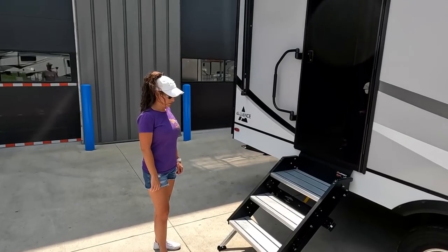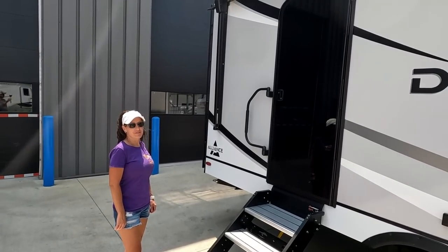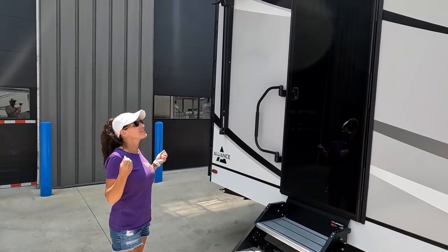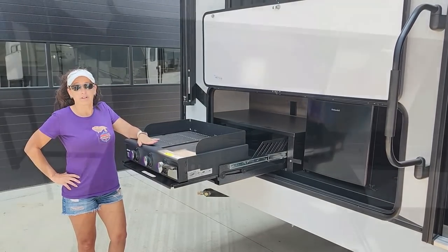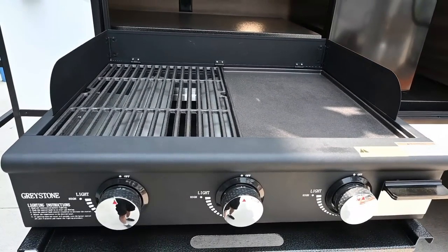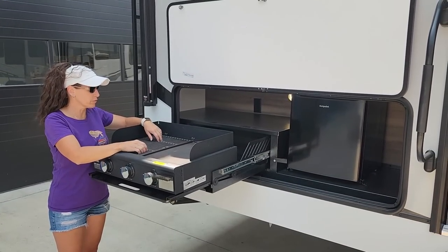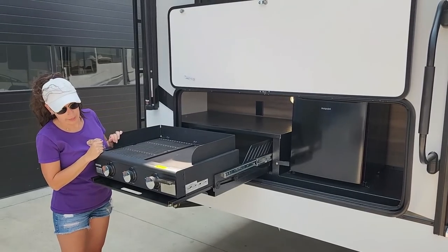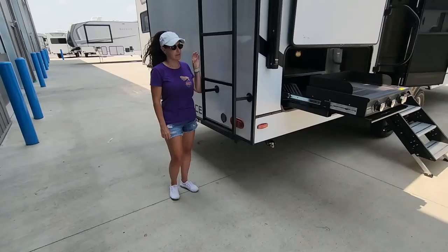Outside, you get stable stairs and an awesome glass front door — hard to keep clean, but the elegant look can't be beat. There's a big Graystone grill — we're grillers, not cookers — with two different plates: a grill plate and a griddle plate, both removable and easy to clean. The sides fold down and stow away, and you get a little dorm fridge out here too.